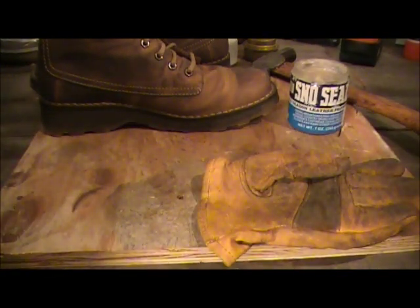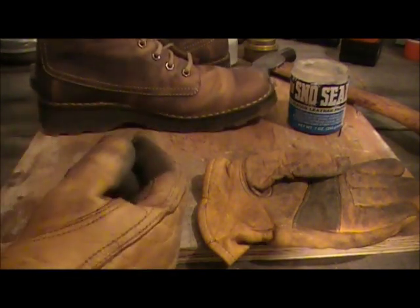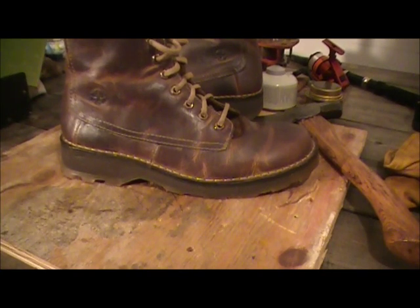Put on a glove, tuck the old strings, and just dip. Snow Seal is actually not petroleum based — it is beeswax waterproofing. It lubricates leather and